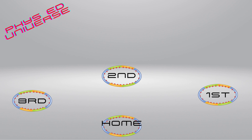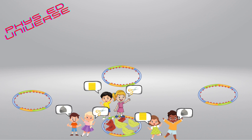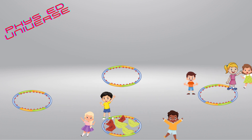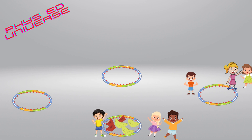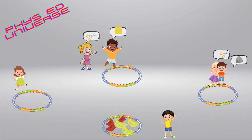All students will get one partner and stand around home base. When you say go, players will begin playing rock paper scissors with their partner. The players that win continue to first base. The players that lose stay at home base and partner up with another player that lost and play again. If players tie, they simply play again. This pattern continues the whole game — when you win, you advance to the next base; when you lose, you stay and play someone else.